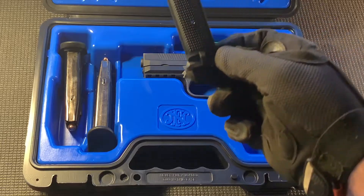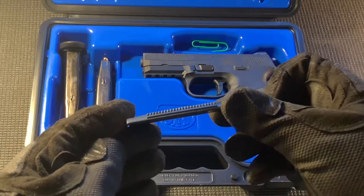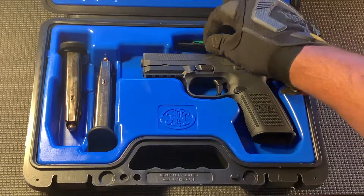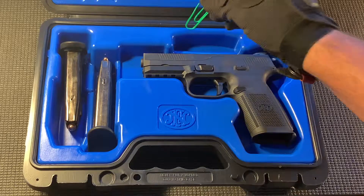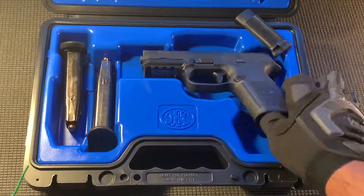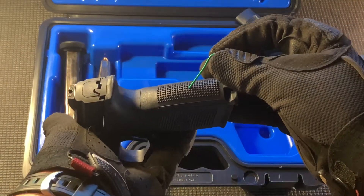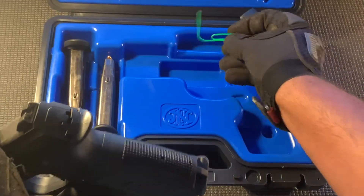Here I'm pointing out the additional back strap — this is the flat back strap. Also included is what they call the thick strap, which came on my handgun. I opt to use that one because I have larger hands. I'm showing the paper clip I use because these back straps are a real pain to change — there's a tiny hole you have to push in a spring retainer and then slide the back strap off.